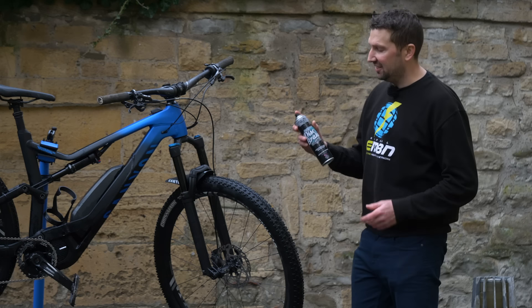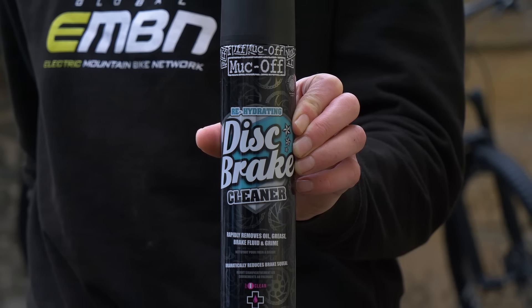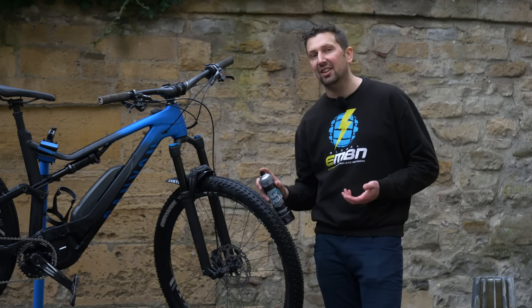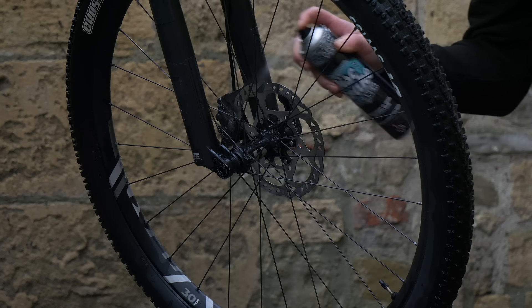After washing your bike, a really good thing to use is some disc brake cleaner. It's great at removing oil, dirt, and grime. If you did get a little bit of overspray, this is going to get rid of it. It's also really good at reducing brake squeal, so get a good spray going on your rotors.